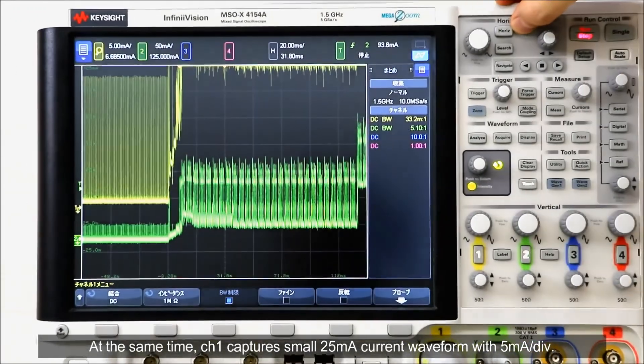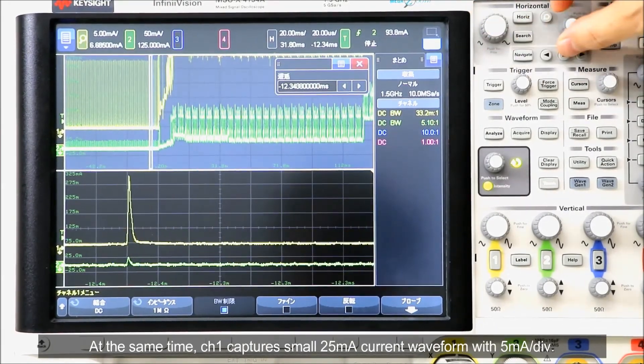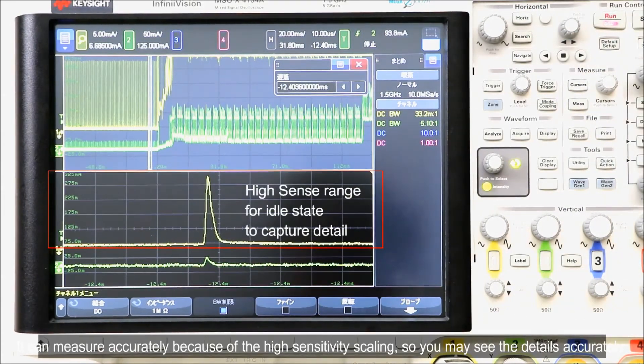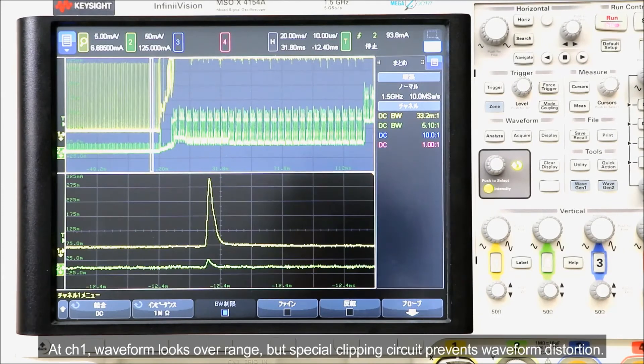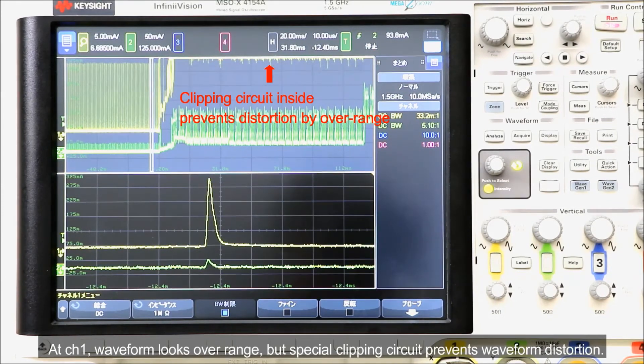At the same time, channel 1 captures a small 25 mA current waveform with 5 mA per division. It can measure accurately because of the high sensitivity scaling, so you may see the details accurately. At channel 1, the waveform looks over range, but a special clipping circuit prevents waveform distortion.